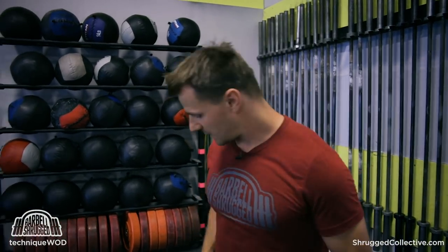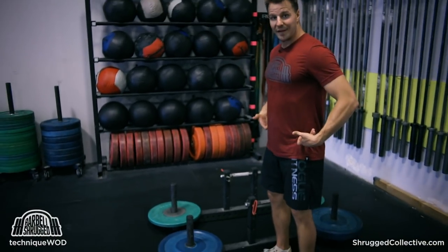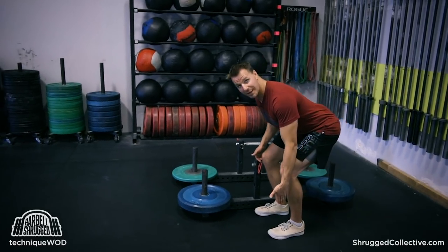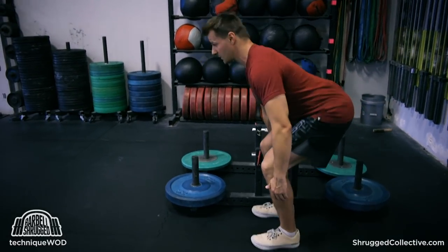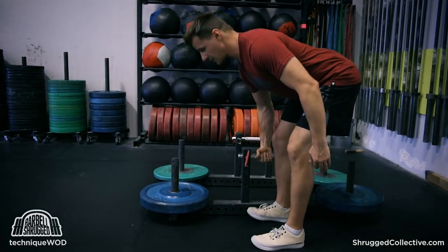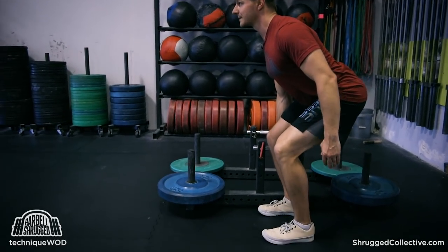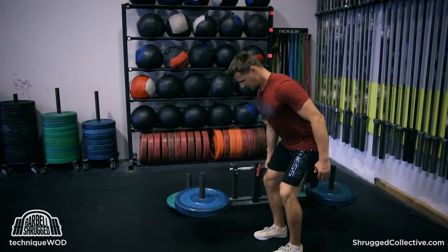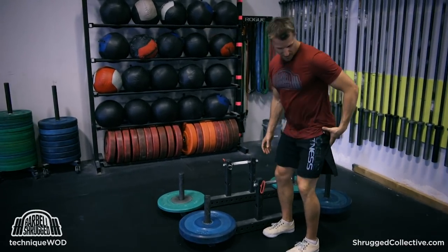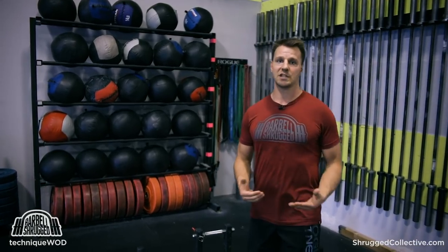All the same points of performance are present that you'd see in a regular deadlift. I'm hinging at the hip. I have, for the most part, a very vertical shin angle. My weight's on my heels or maybe mid-foot. Shoulders are back. Back is flat. And then I drive through my heels. My butt stays down, even though it starts above my knee — it stays down, comes forward. I finish squeezing my glutes to the top, full hip extension.